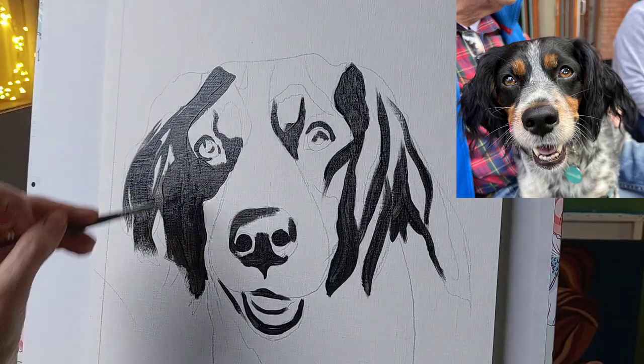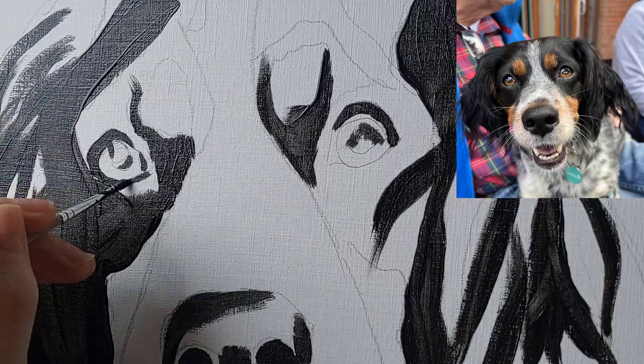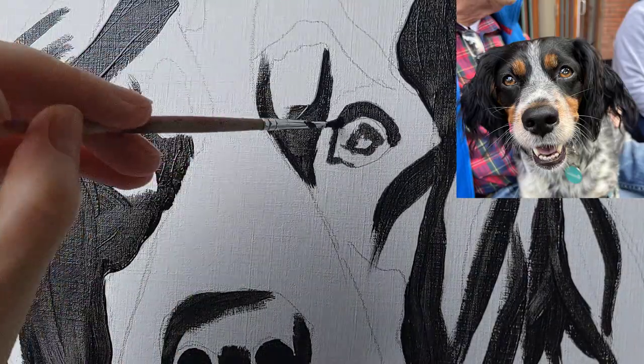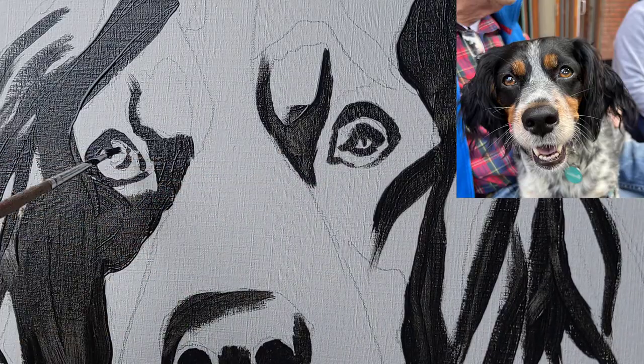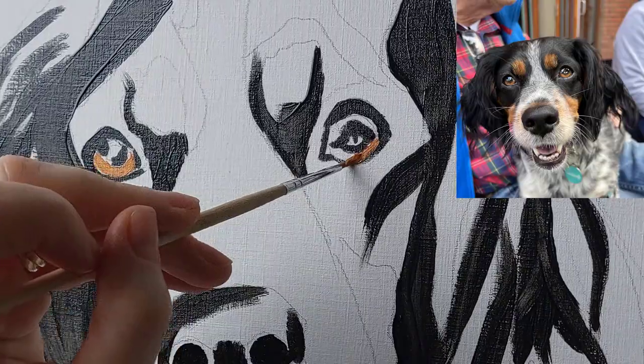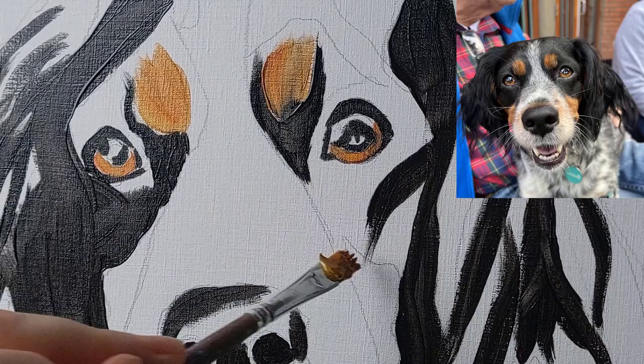I always begin with a very basic pencil sketch directly onto the canvas. Sometimes I do this by eye, sometimes I use a projector or a grid system to make sure that I get my proportions exactly correct. I don't draw any of the details as I like to put those in with my paintbrush much later on.